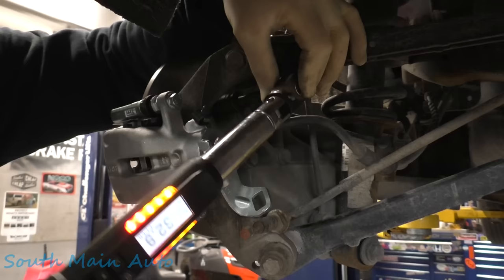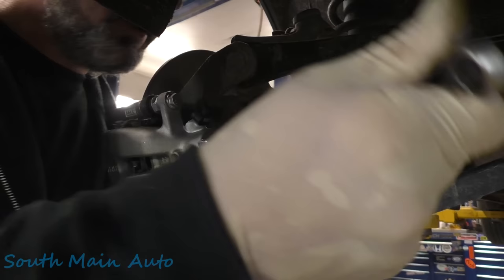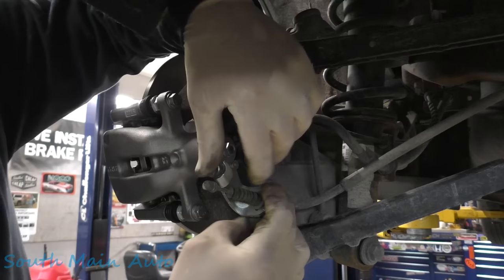Of course you're going to want to torque down your brake line at this point too. You don't have to murder this thing — just give it a snug. Did we screw up? No we didn't — that's how you're supposed to do it right there.